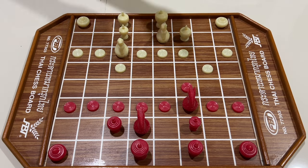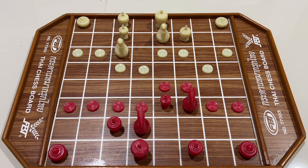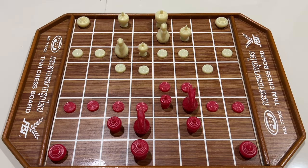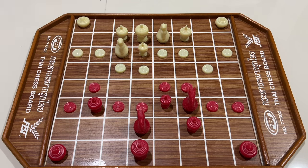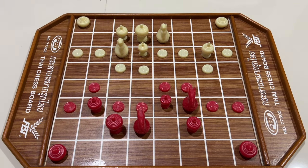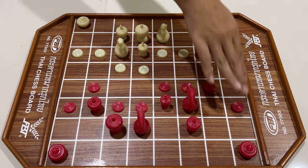สีขาวทิ้นเบี้ย สีแดงทำเบี้ยคู่ขนาด สีขาวทิ้นเบี้ยอีกตัว สีแดงขยับเม็ด สีแดงขยับเบี้ย สีแดงขยับเบี้ย สีแดงขยับเบี้ยกลับ สีแดงทิ้นเบี้ยลิ่ม